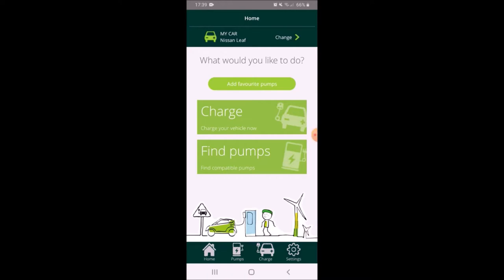Now there are a number of ways that you can do this. You can either use this app which is called Electric Highway, and this is compatible with the Ecotricity charging stations that you find at service stations on the motorway. I'm already registered with Ecotricity and these are the service stations I'm going to be looking out for.